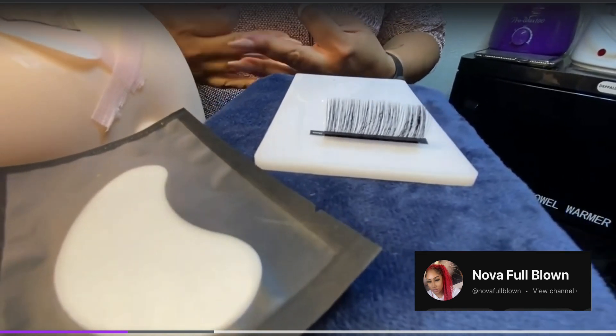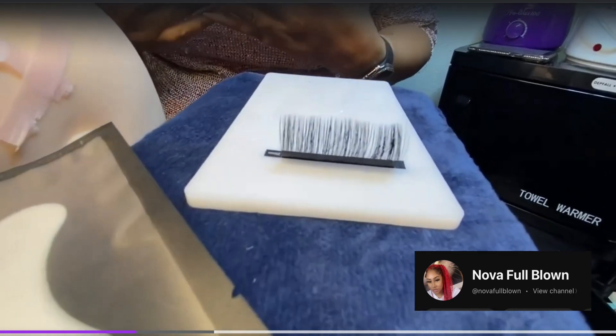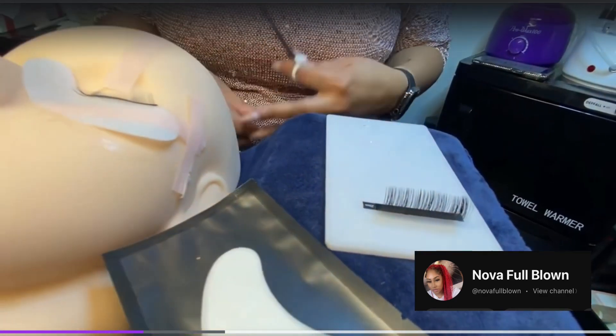Typically, you're not going to want to be using these lengthy lashes on average clients because it's going to be based on the weight, the length, and the health of your client's lashes.